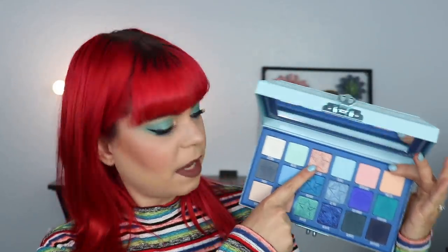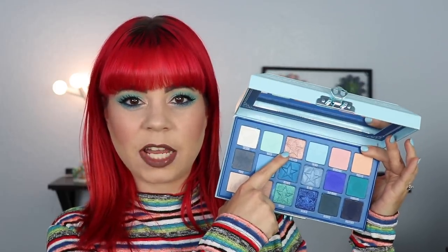Moving on, we have the second shimmer in the palette called Crystal Flesh. I do really like this shade — this is what I have in my inner corners today. I will say that for me the shade is not that versatile. I'm not really someone who mixes cool and warm tones a lot, so mixing this with a lot of the blue shades just doesn't really appeal to me. That's why you haven't seen me use this in a lot of looks — I think I used it in two or three. It's a really good shade and I see why he put it in here, but personally I'm just not going to be reaching for it that much.